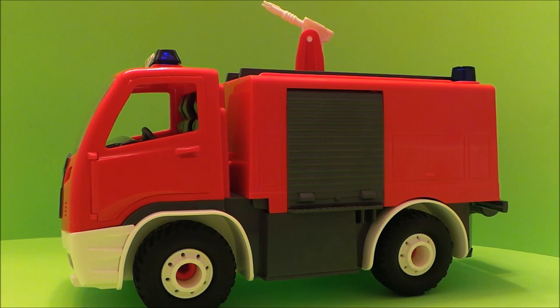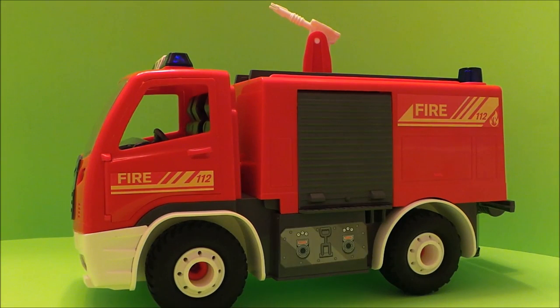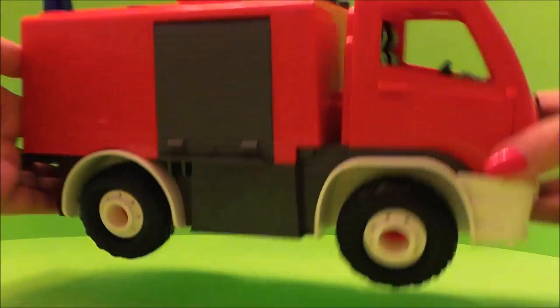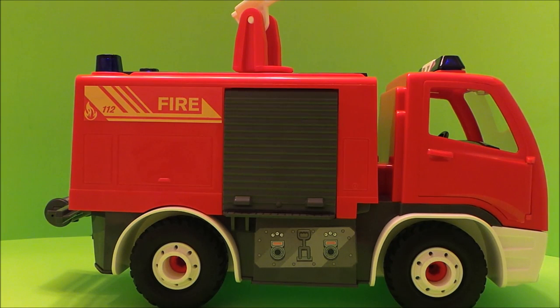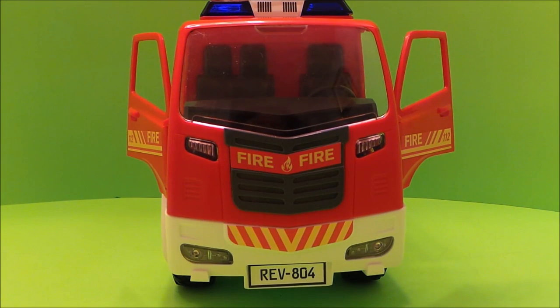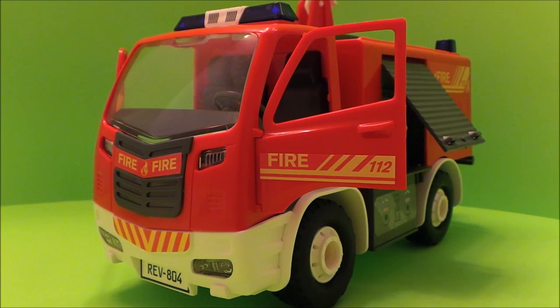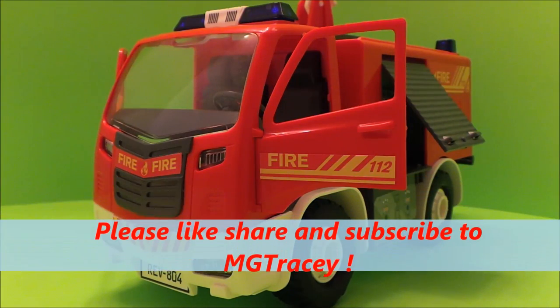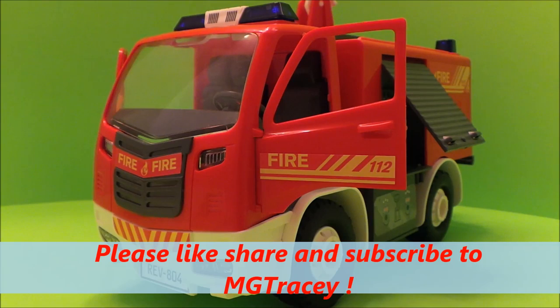Our fire engine is complete! But what would make it even cooler is to add the rest of the stickers. So now our awesome fire engine is complete and ready for any emergency. Don't forget to hit that like button, hit that subscribe button, and come back for a whole lot more here on the MG Tracy Club. Take care and bye for now!